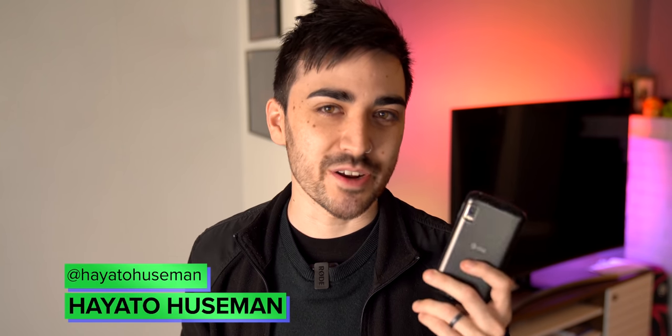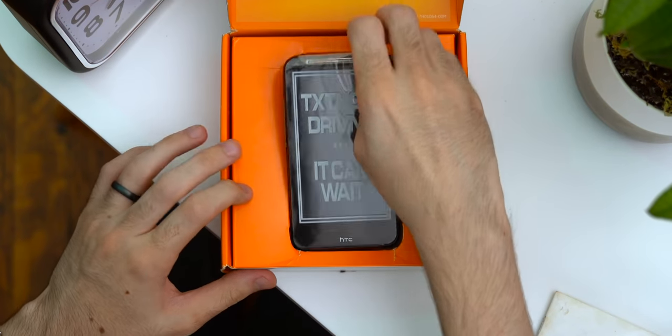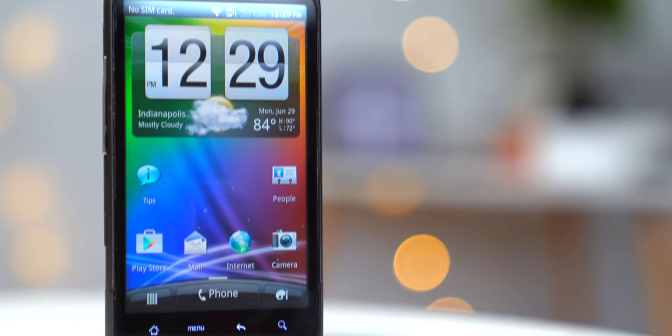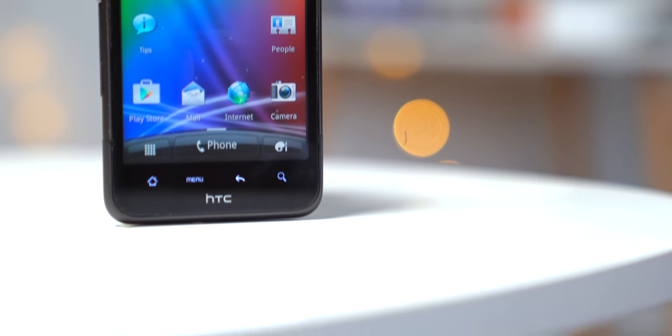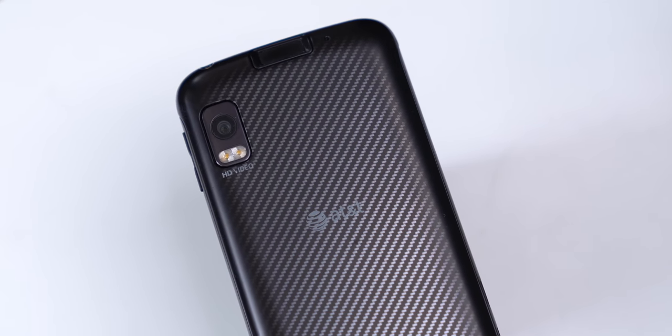On a more personal note, this was one of my first Android phones. The Atrix came out when I was a junior in high school, rocking the iPhone 4. It was a good phone for its time, but the more I started seeing friends with Android phones like the HTC Evo, the more I wanted to try one. So I got on Craigslist and found someone willing to trade their HTC Inspire for my iPhone, then after a few months decided the 4.3-inch screen was just too big, and swapped out again for the Motorola Atrix 4G.